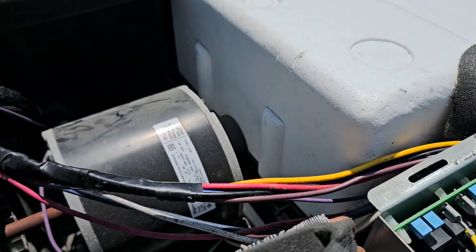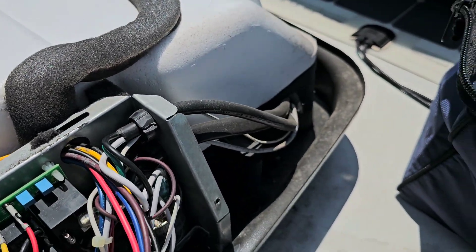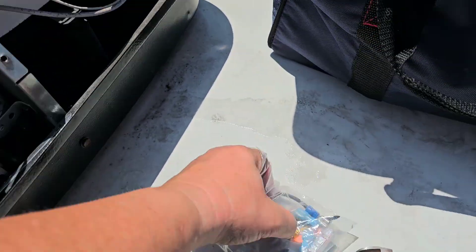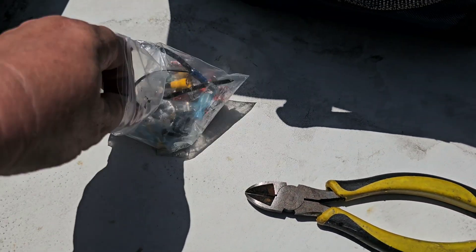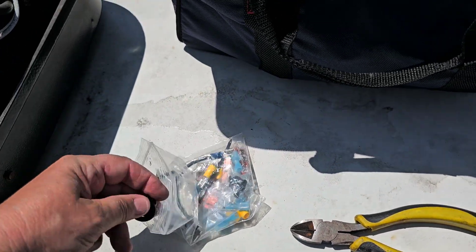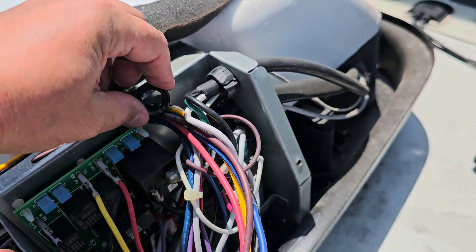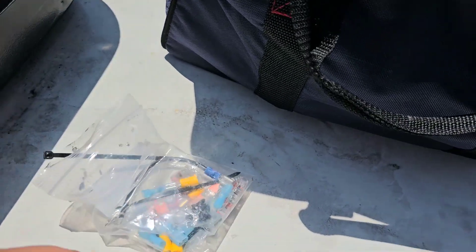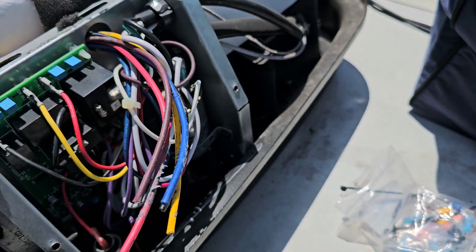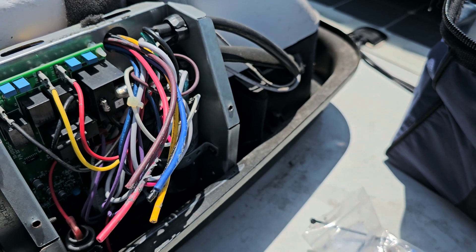Now I'm going to run this around and over here and through this hole, but I want to put some zip ties on there first. I zip tied this here and pulled these through. There's a little grommet that comes in the package — it's going to go right here. They also gave you connectors, and we're going to start putting the proper connector on each one of these wires, one wire at a time.